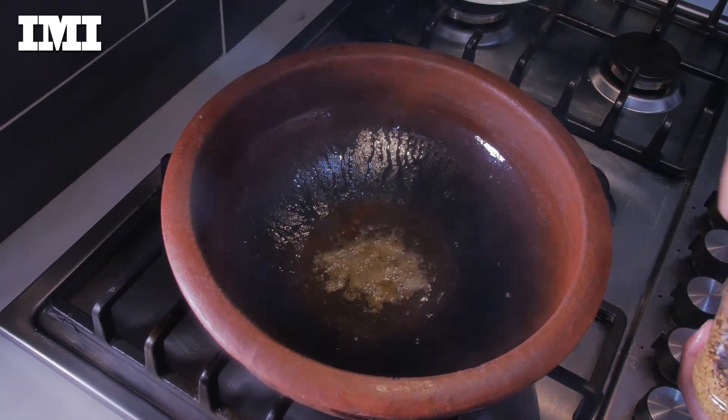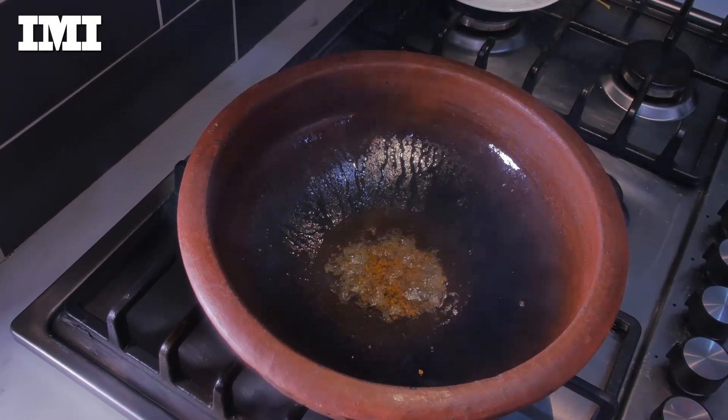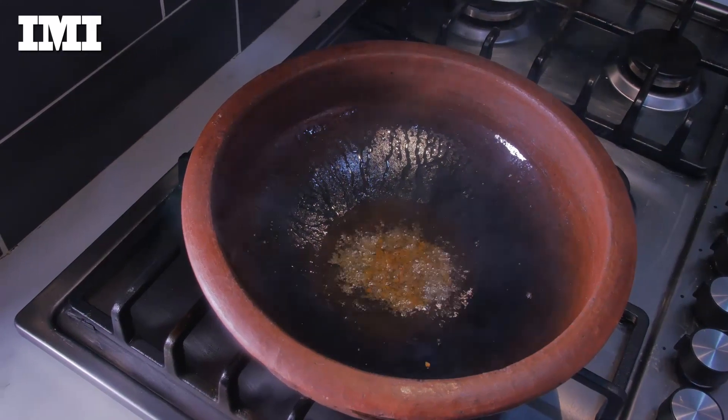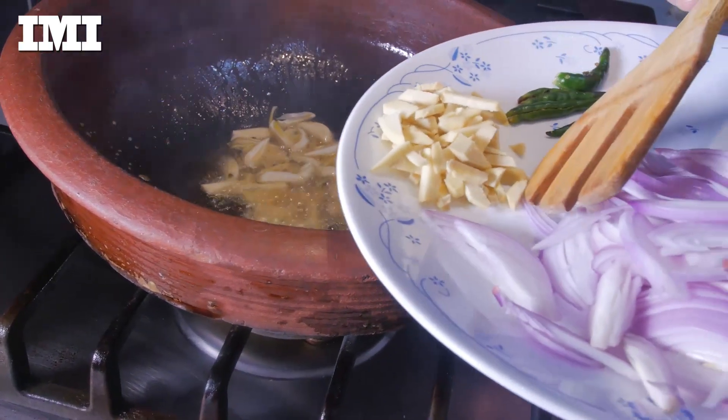Put some olive oil into what I did. The olive oil will cut to eat. Put some olive oil into the apple. Then, the olive oil will be sold.